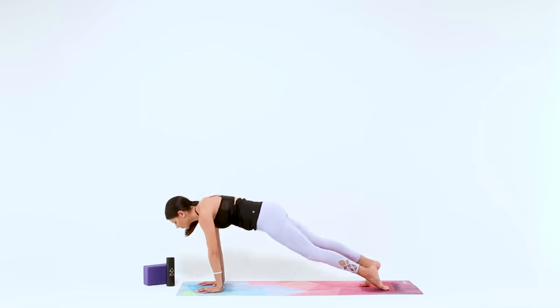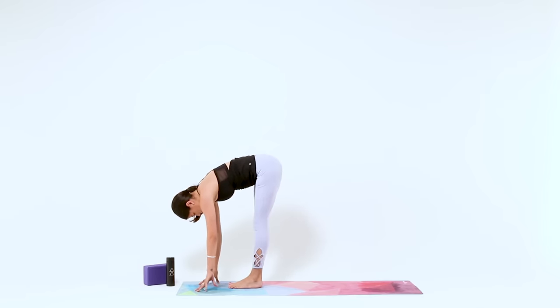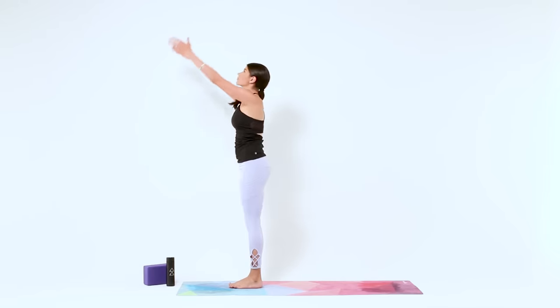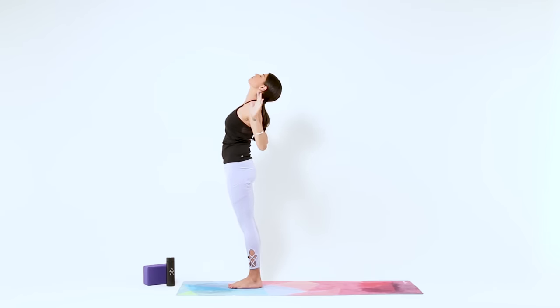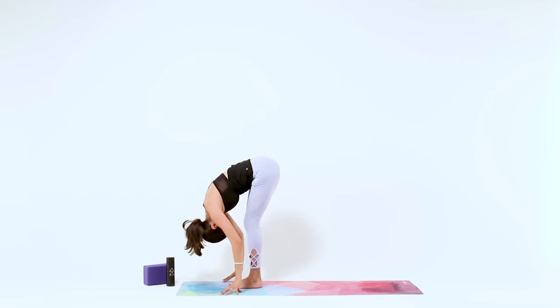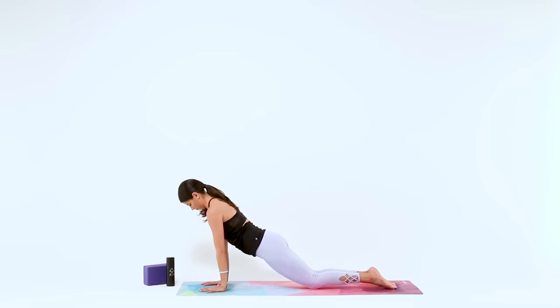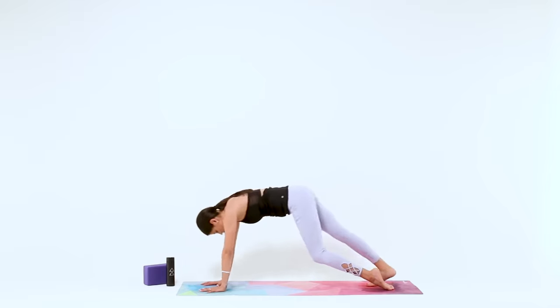Feel free to make it your own. Add or subtract poses as you see fit. And we'll meet up in Downward Facing Dog when you get there.